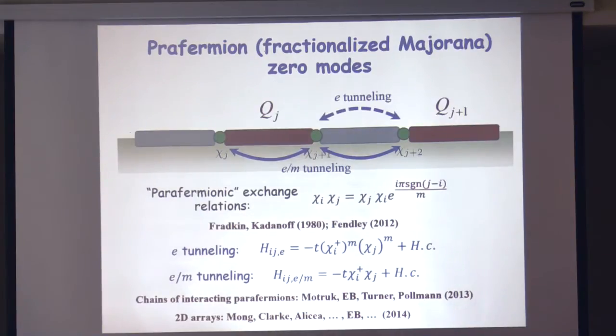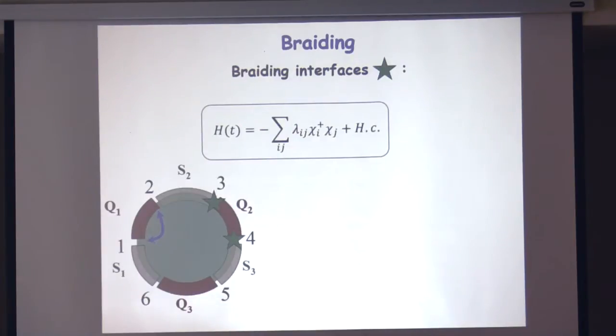If you couple them in pairs one way, you'll get no zero mode at the end. If you dimerize them the other way, you'll get a zero mode that's just the same fractionalized Majorana zero modes. You can also think about 2D arrays of these things. As you may know, if you couple a 2D array of Majorana zero modes in the right way, you can get a chiral superconductor. If you couple an array of these zero modes in a fractional quantum Hall droplet with superconducting islands in the right way, you can get a fractionalized topological superconductor with new properties — but I won't discuss that; it's discussed in another paper.